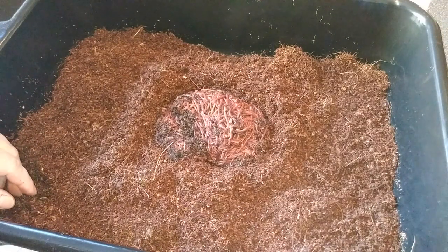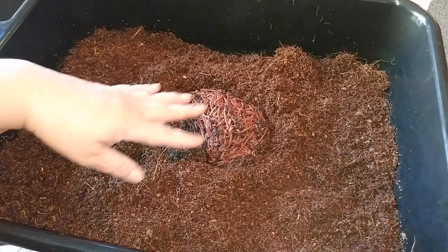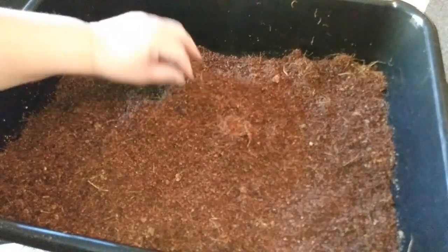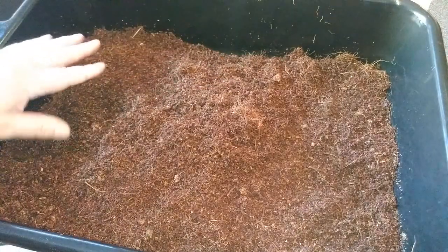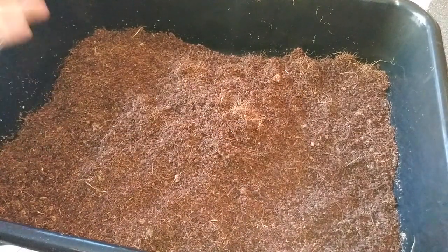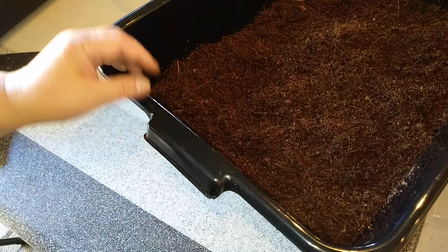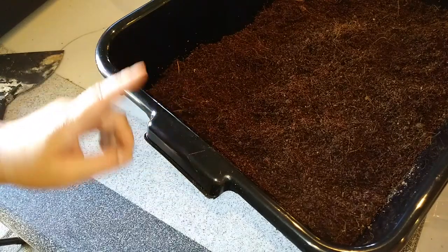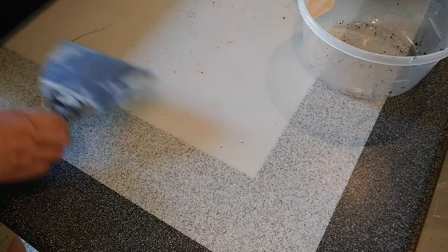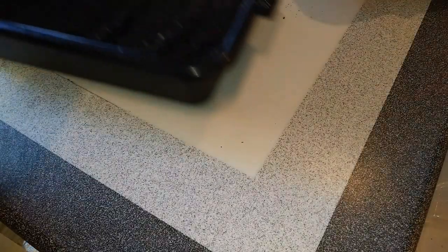Other grit options include diatomaceous earth, eggshells — whatever kind of grit I have on hand, I'll switch it out every week. Since this is a shallow bin you don't need that much. I dug a hole and cover them up with a little bit of the bedding, then put a wet piece of newspaper on top, then a plastic cover as I do with all the bins, and put a brand new label with 14 ounces of worms, the date, and the type of worms.